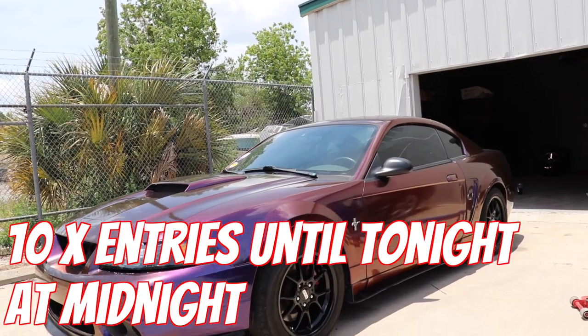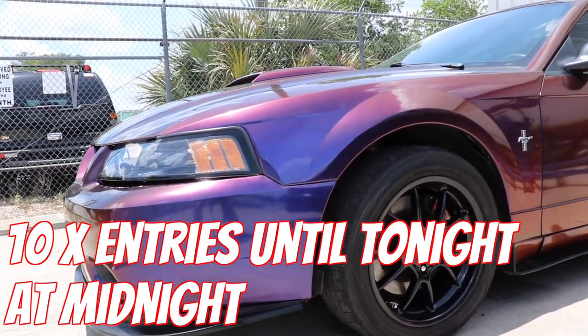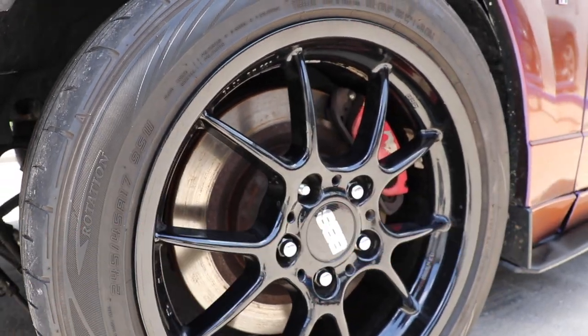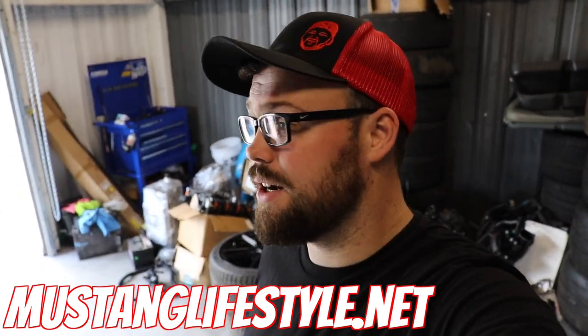Before we get started, just a reminder: 10x entries until May 20th for the GT500. S550 shirts are the last in stock on the website; everything else will be replenished. Every five dollars you spend is an entry, plus there's a 10x entry bonus multiplier to win this turbo bullet right here.